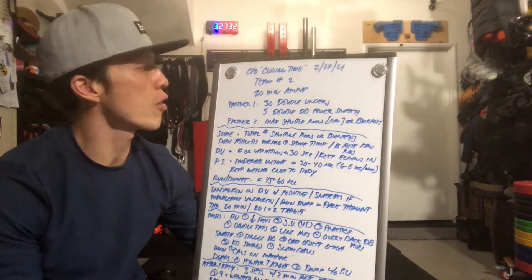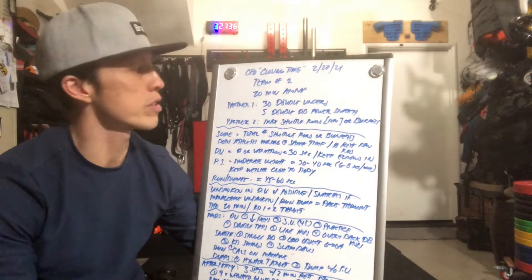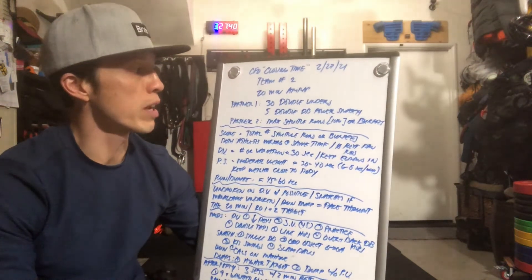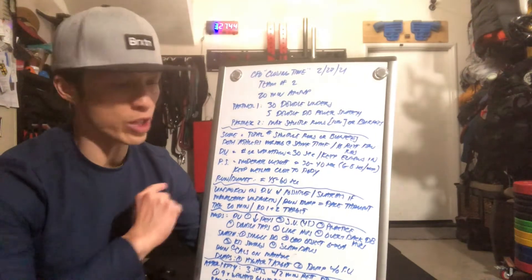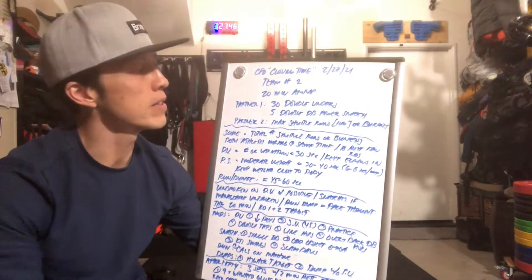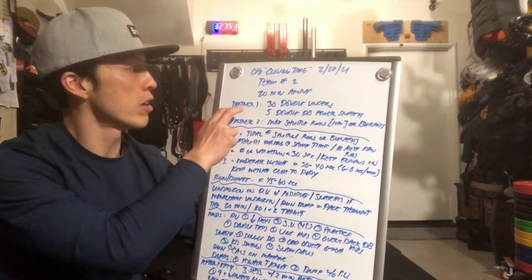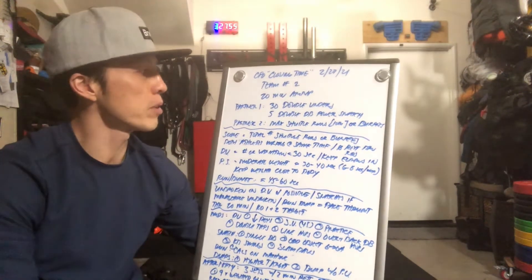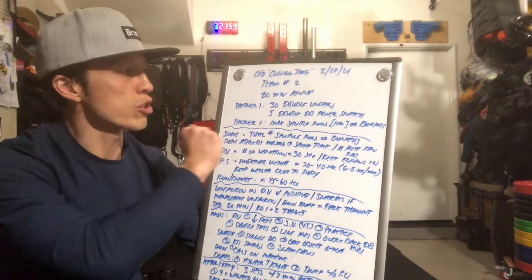Partner one will be completing 30 double unders plus 5 double dumbbell power snatches. At the same time, partner two will be doing max shuttle runs at 10 meter distances — each time you go 10 meters, that's one rep. Or you can do max burpees within that time. So the time it takes for partner one to complete the couplet, partner two will be doing the shuttle runs or burpees.